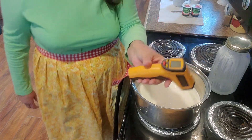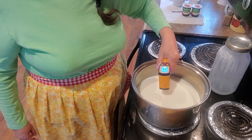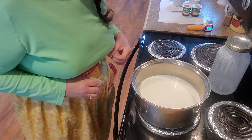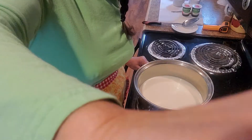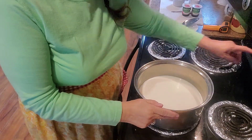I'll just use this little thermometer gadget here. Right now the milk is at 50 degrees, so we'll keep an eye on that. As soon as this heats up I'll bring you back and show you what I do next. In the meantime while this is warming up, I'm going to turn the oven on.